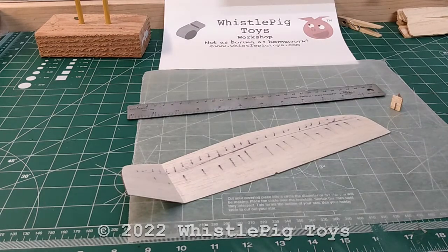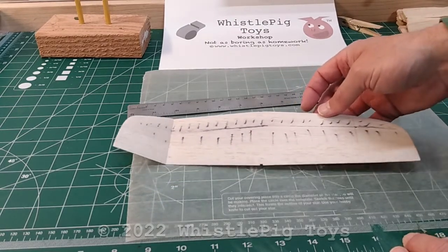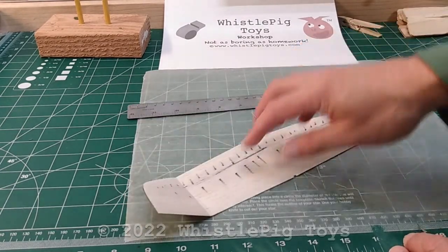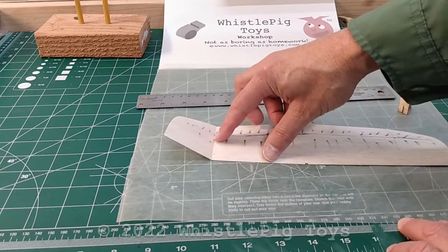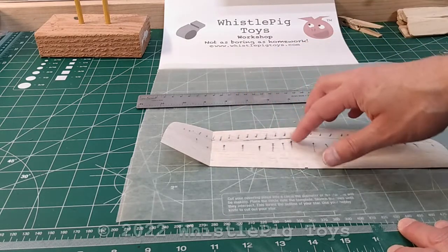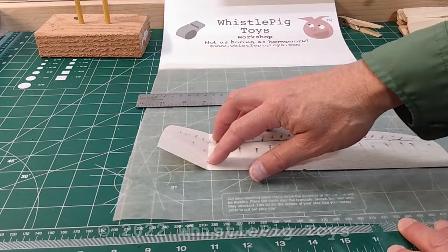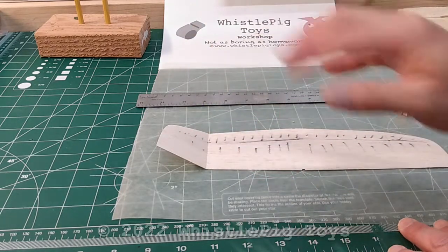Hi there, and welcome back to the Whistlepig Workshop. We're doing a little bit of R&D work in the shop today. We thought we might share with you a common technique that we use in a lot of our planes, which is cracking the wing to put the dihedral angle or polyhedral angle, depending on how many of these you do, into your wing. It's not very hard, but it takes a little bit of a delicate touch sometimes, and so we thought we'd actually show you.